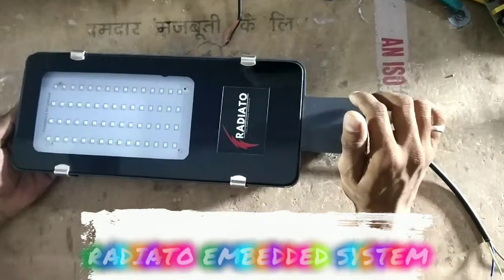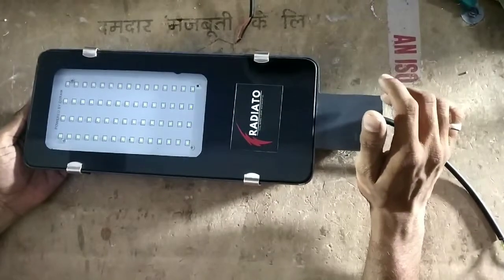I am from Radio to Embedded System. We are a manufacturer for LED street light and flood light.